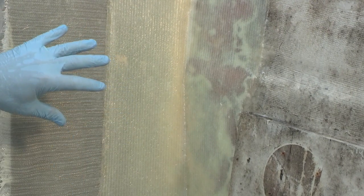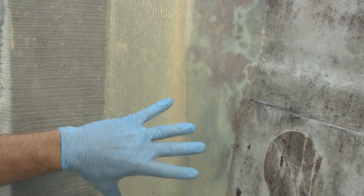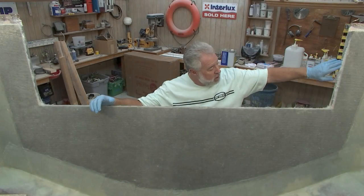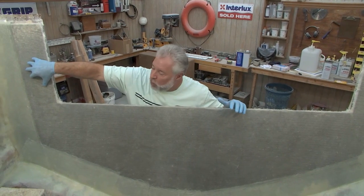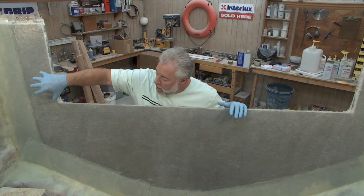The structural part of the transom replacement is complete. We have double tabs — 12-inch-wide 1708 knitted biaxial fiberglass tabbing from the transom to the hull sides — and we double tabbed it going down into the floor as well. Fillets ensure your glass has continual lamination. The inch-and-a-half Cusa Board is now in place with good squeeze-out, the 1708 is mat side down into the Cusa Board with the stitch side out, and I'm telling you — everything is rock solid.